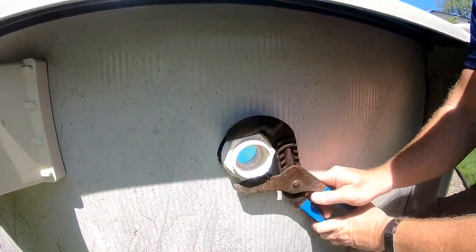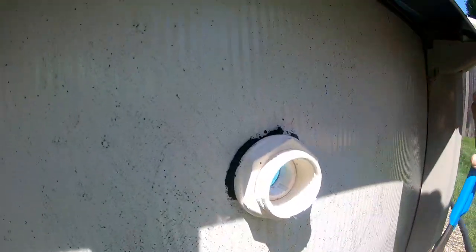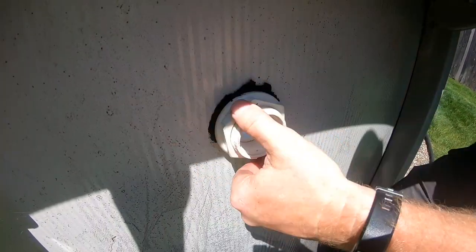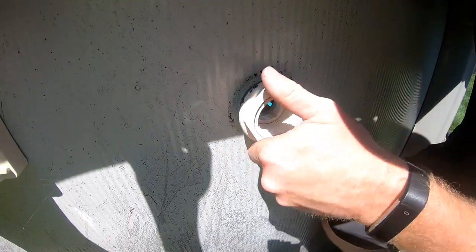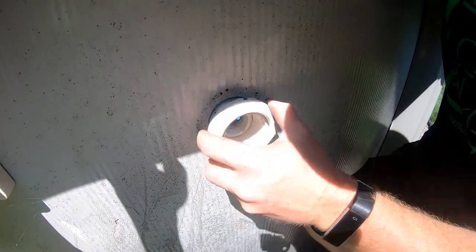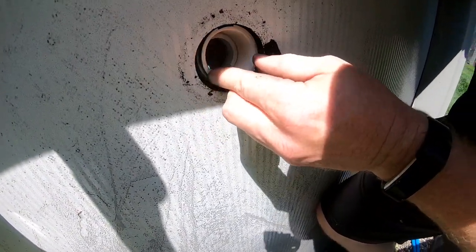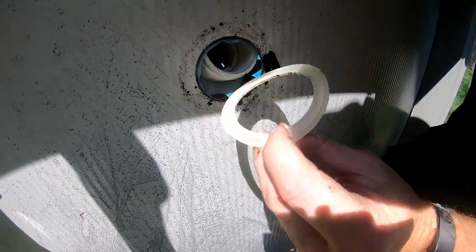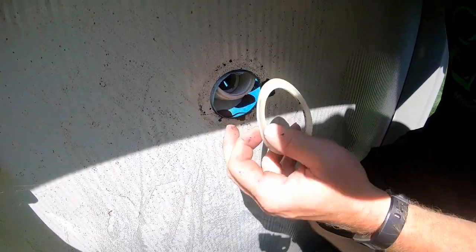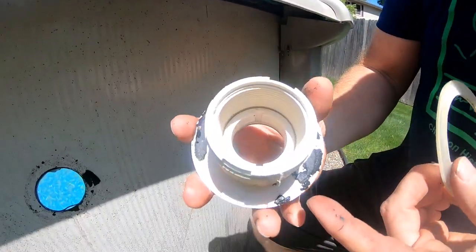Okay, so we got that line off, we can finish taking this off now. There goes the little gasket — that sucker was just crumbling. There should be another gasket in between these two — yep, there we go, there's the one that's in between the liner and the wall. And there's the inside gasket.